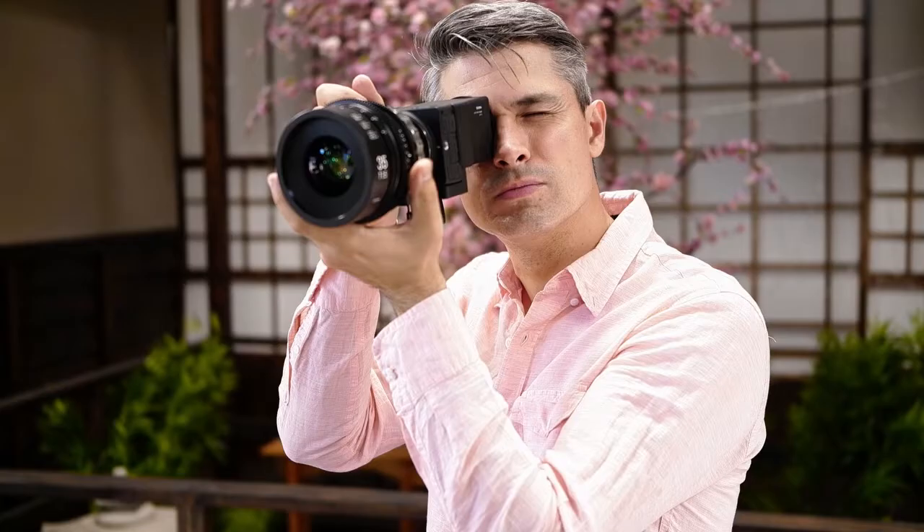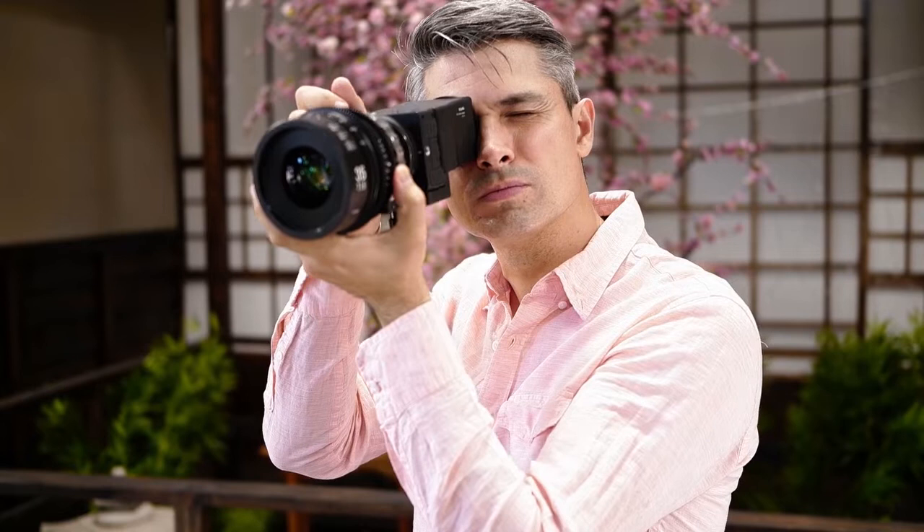A director's viewfinder is traditionally a telescope-style mechanical eyepiece. Its purpose is to help a director and DP frame a shot without needing to move the entire camera setup.